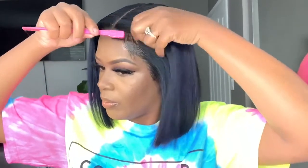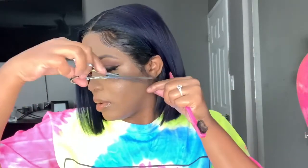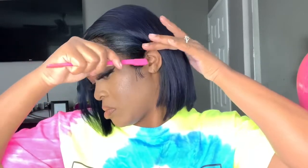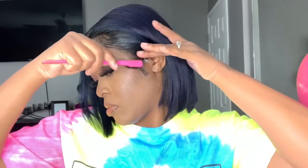Now I'm just going to pull out some baby hairs. Usually I don't like baby hairs when your hair is colored all one color, but as you can see I did leave my roots a little dark. I like that look better — I don't like fully colored baby hairs in front of your face. That's just my opinion. But since my roots are black, this is okay, so I went ahead and added some baby hairs.